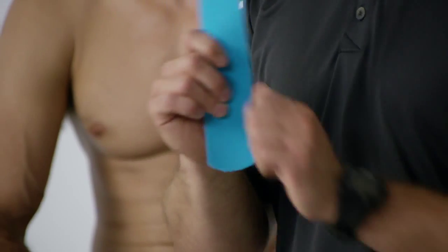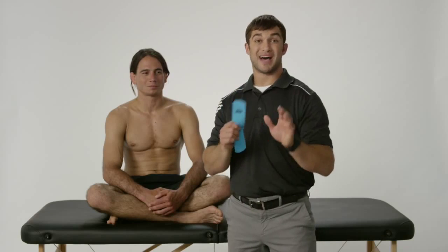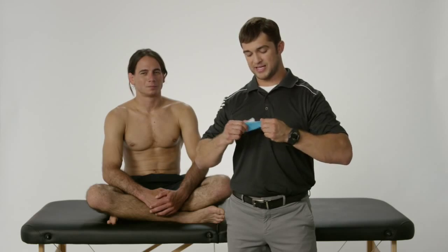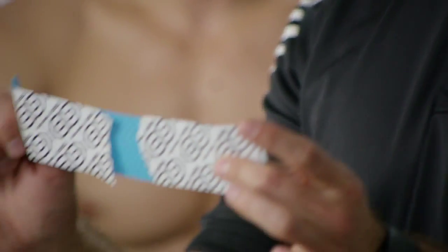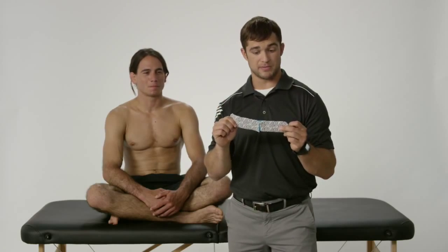Why specifically do I use Go Tape? I've used a number of different kinesiology taping methods — some I loved for the adhesive, some for how they felt on the skin, some for the price. What I love about Go Tape is it has a really good elastic rebound effect, which means when I apply the tape and put it on the skin, it's going to rebound really well and stick a lot longer than a lot of other tapes.